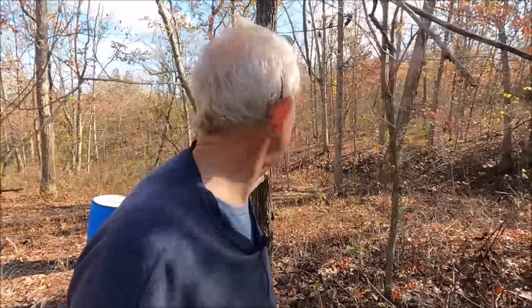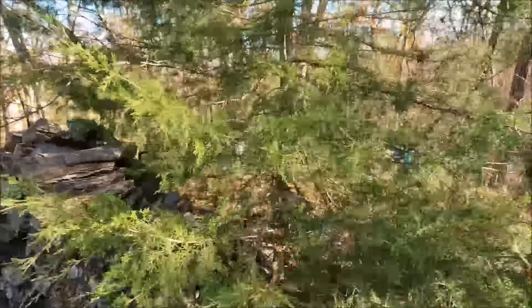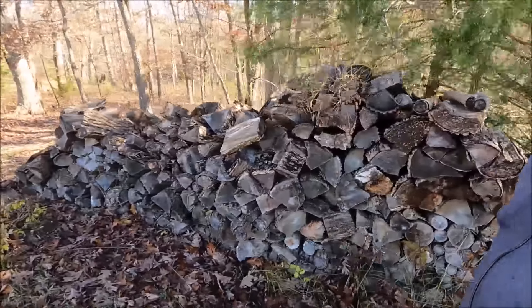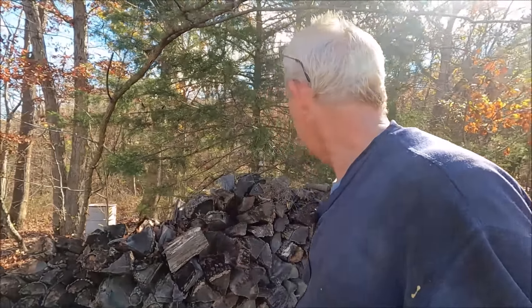I could find maybe 15 of these trees and that would replace everything we've used so far. I also have this stacked down here which is part of the 15 years - it fell over too and I need to get it restacked.